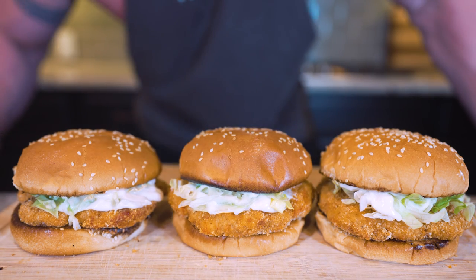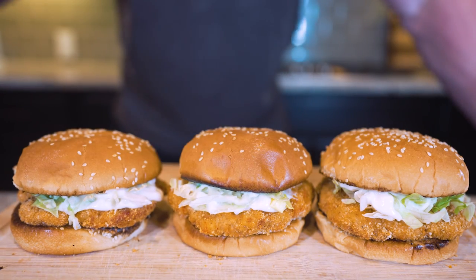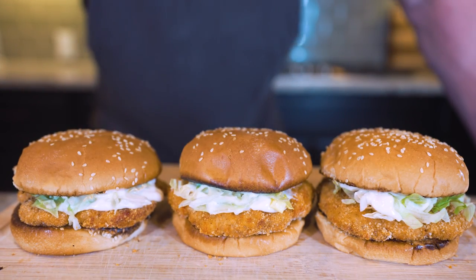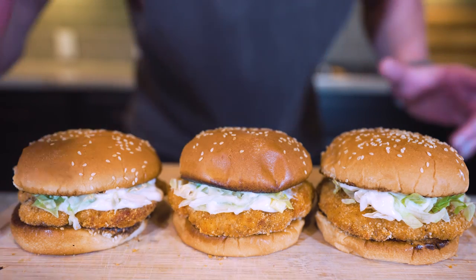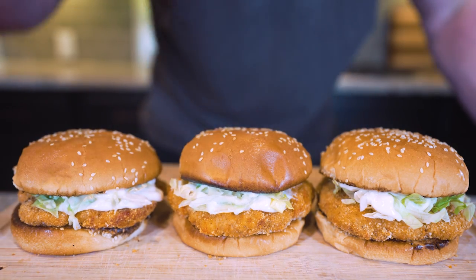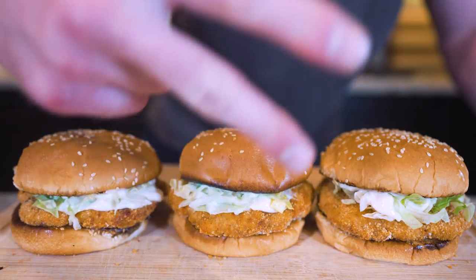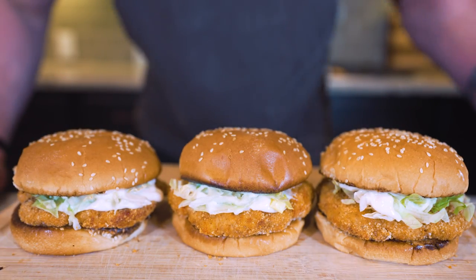Ladies and gentlemen, I present to you the anabolic McDonald's McChicken. Eating good and losing weight really is this easy. Next time you're hankering for fast food and you want to drive through old McDonald's, instead of biting on the temptation, make these instead. Eat them, enjoy them. And I'm telling you, when you wake up the next day not inflamed, not puffy or feeling like crap, and most importantly still on your diet and losing weight, you're going to come back here and thank me.